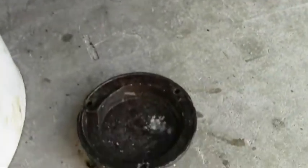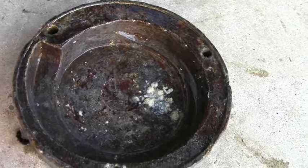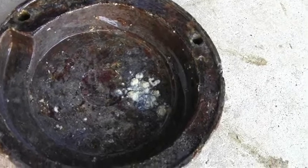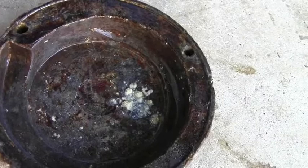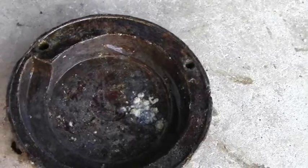We've got the impeller housing off - here it is down there. This was only taken off about three or four days ago to do the initial repair, and look how much corrosion there is already after about three days. Obviously the wrong choice of materials. I'm going to replace it with plastic and see how we go.